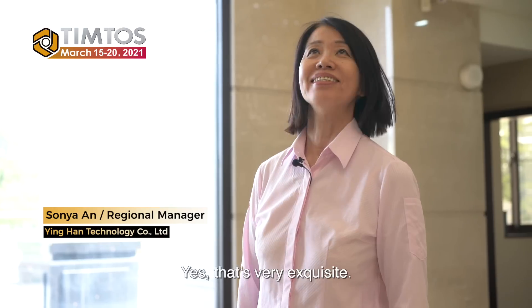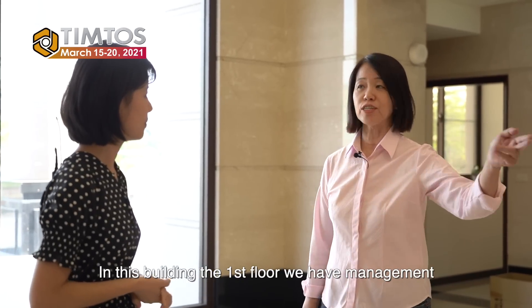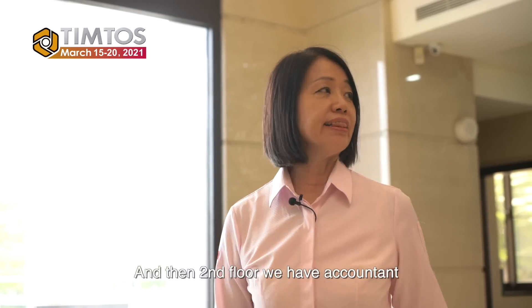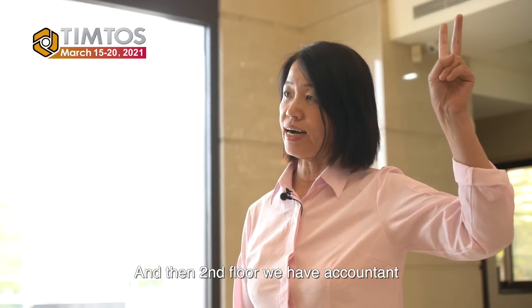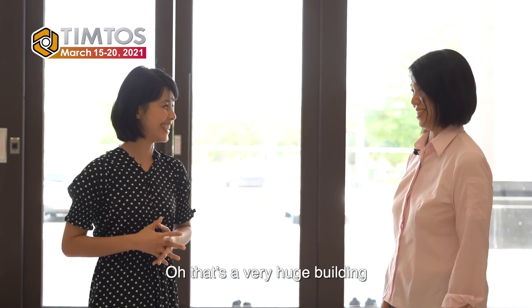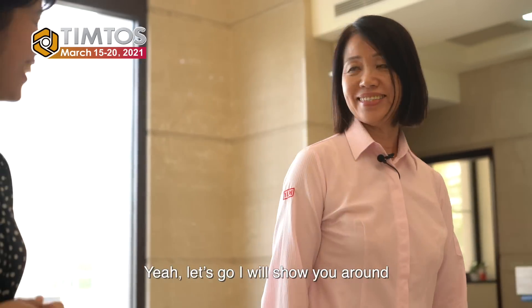Hi Lisa. Hi Sonia. Welcome to YLM. Thank you for having me here. See our beautiful lobby. Yes, that's very pleasant. In this building, the first floor has management and radio center, the second floor has accounting, the third floor is the sales department, and the fourth floor is IND. Oh, that's a very huge building. So you are going to show us around? Yes, let's go, I'll show you around.